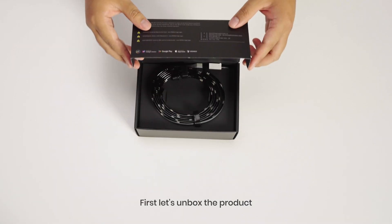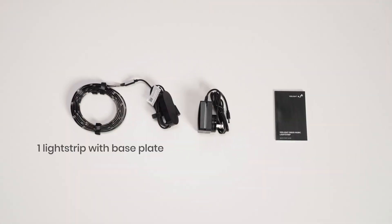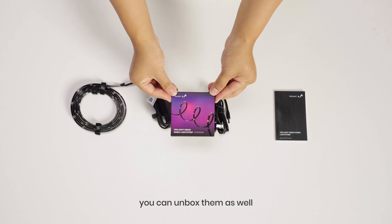First, let's unbox the product. Inside the box, you'll find one light strip with base plate and one power adapter. If you've got extensions, you can unbox them as well.